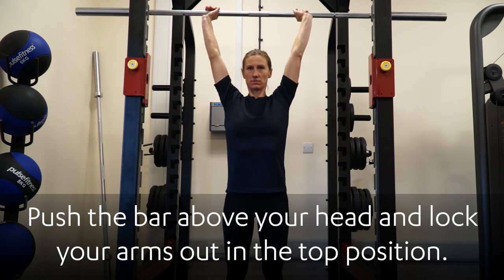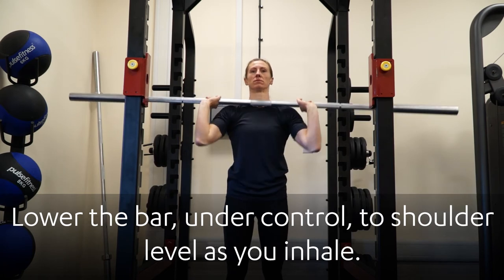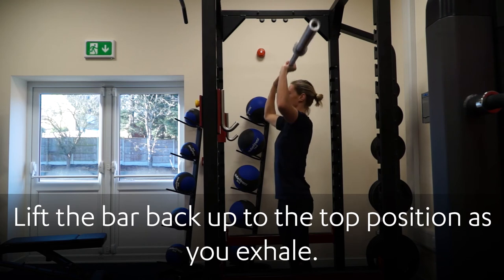Push the bar above your head and lock your arms out at the top position. Lower the bar under control to shoulder level as you inhale, then lift the bar back up to the top position as you exhale.